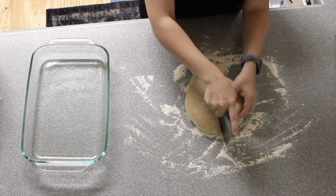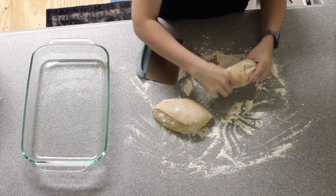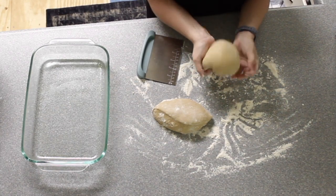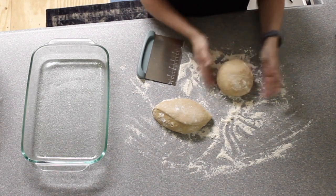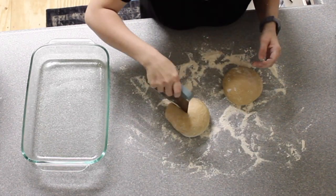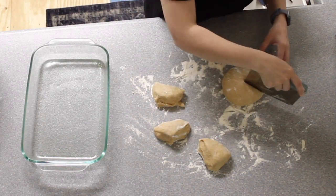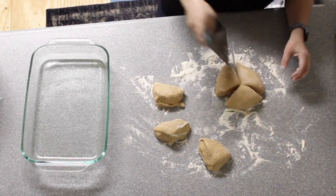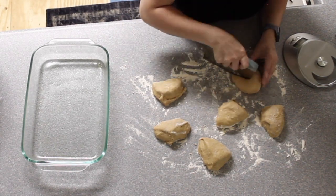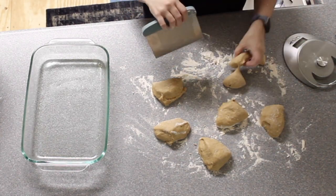I divided it up into 18 different rolls. However, if I could go back and change it, I would have done 15 instead of 18. You're welcome to do whatever number of rolls you prefer. I'm using just a standard 9x13 glass baking dish. They did fit, but since they were right next to each other in the dish, they rose in more of a rectangular shape instead of a square shape. I think I would prefer to do the square shape next time so that they look like your traditional Hawaiian rolls that you would buy at the store.